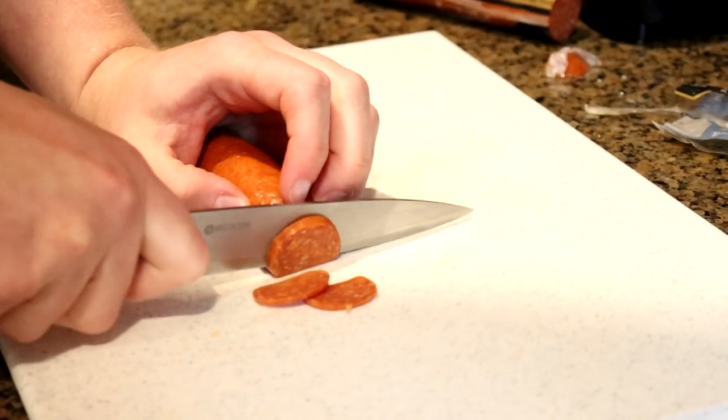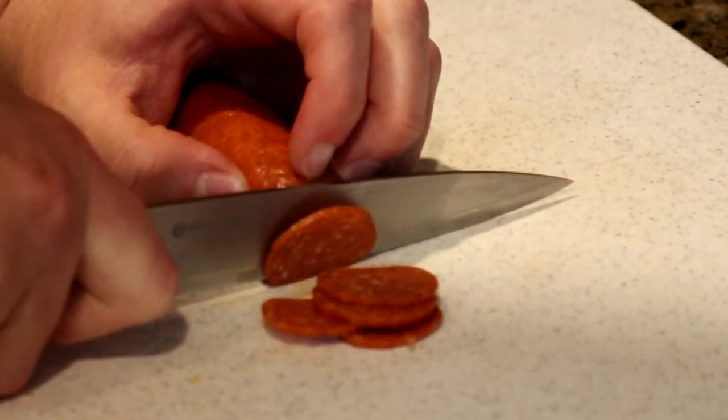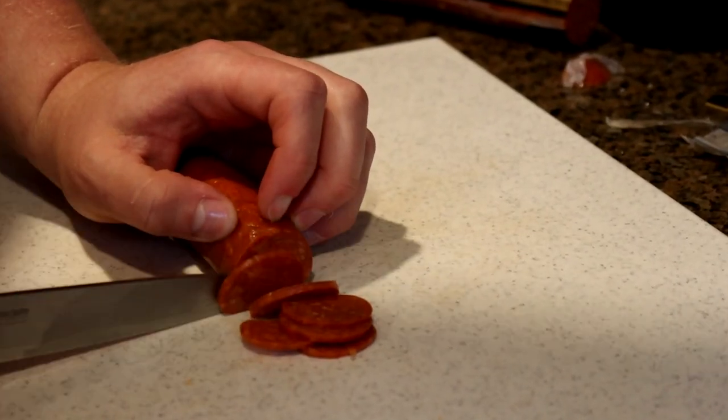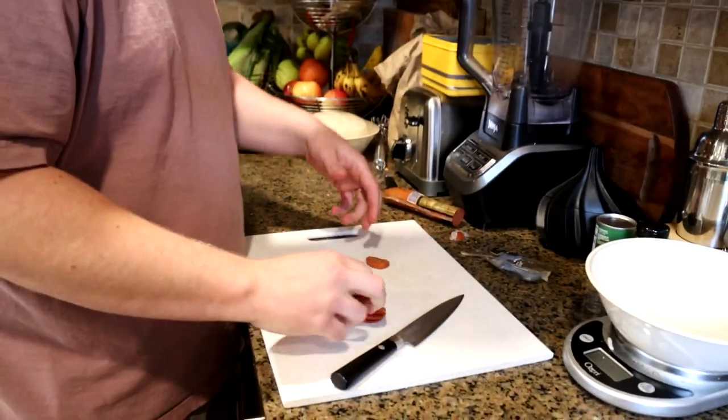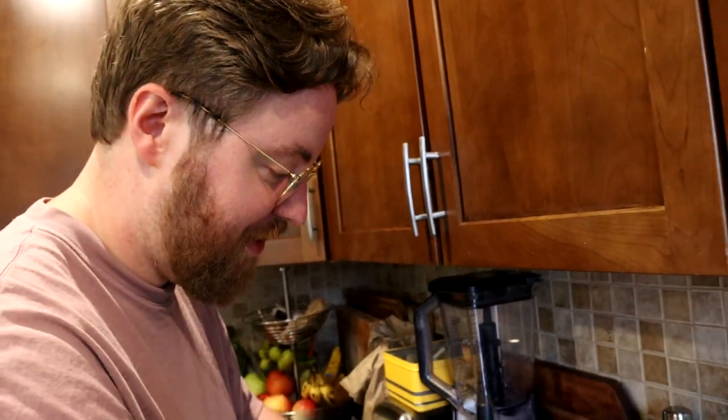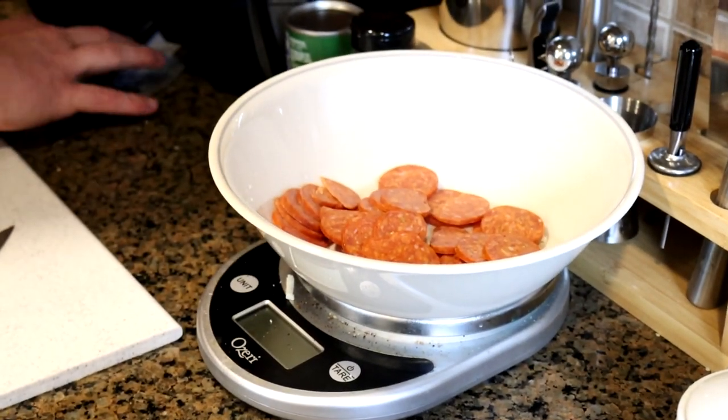I'm going to make a pepperoni pizza. I got a log of pepperoni — I'm just going to thinly slice it. If you slice it thin, you've got a better chance getting that cup action. So the first pizza we're going to make is just a regular old pepperoni pizza. We've got our toppings, we've got our dough — now we need sauce.